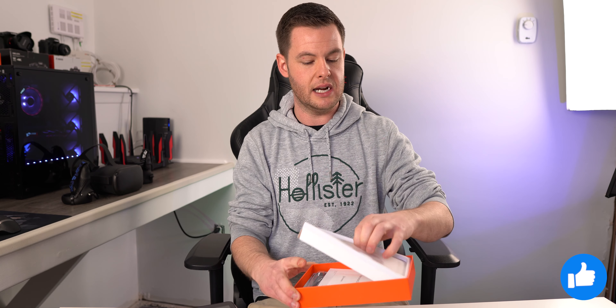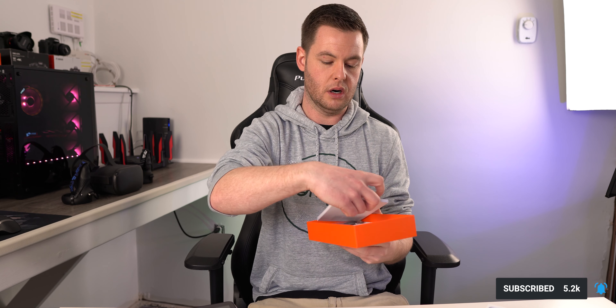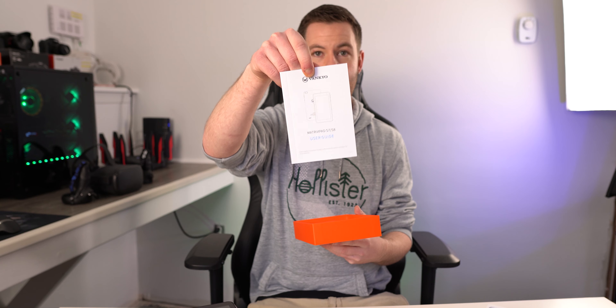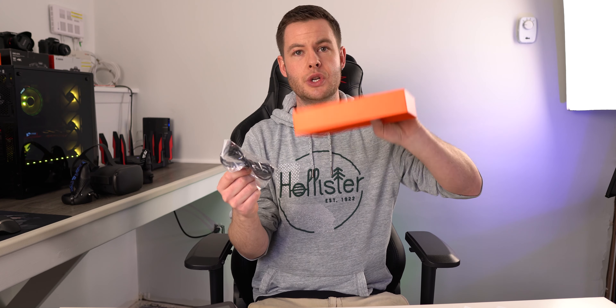Taking a look at what else you get in the box: there's a little spec sheet, a MatrixPad user guide, and of course the charge cable. Now, there's no charge brick at all. Charge bricks are a dime a dozen, but just know if you don't have one, it doesn't come with one. It's just a standard USB-A to micro USB for your charger. So cheap point number one — missing a brick. Not a deal breaker, but keep that in mind.